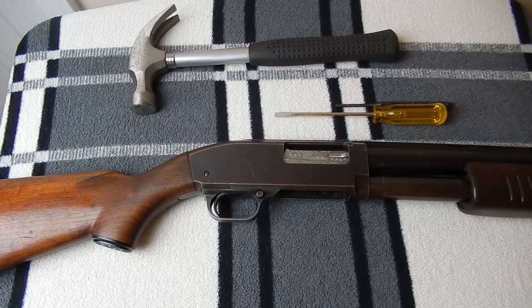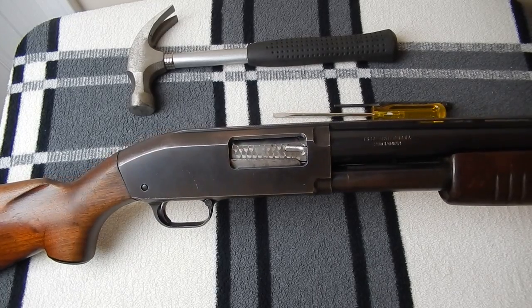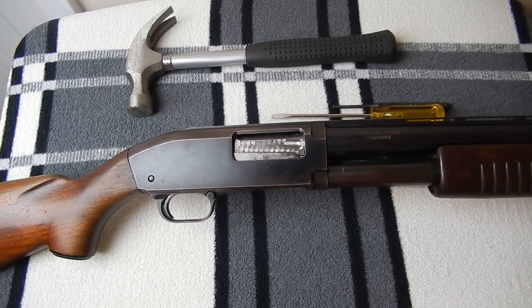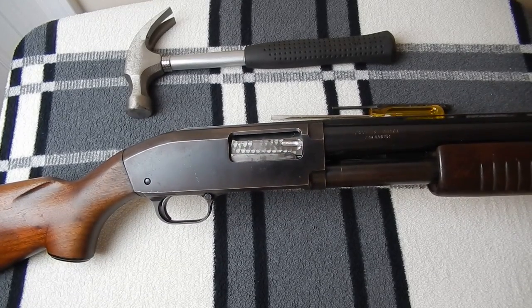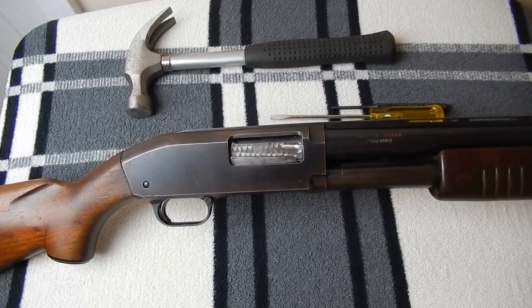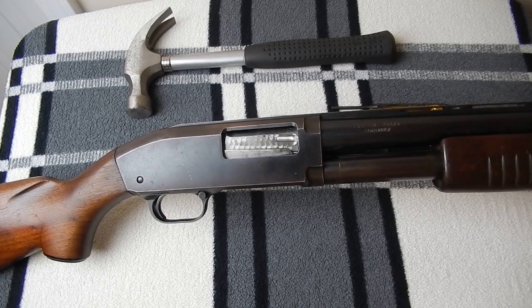This is Ryan Hamm, and what I've got here is a JC Higgins Model 20 made by High Standard. When High Standard made it, it was called the Model Flight King. It's essentially just a pump-action shotgun with a fairly standard design. It borrows a lot from John Browning and JD Pedersen, and looks a lot like a Remington Model 17, Ithaca 37, Browning BPS, and most notably the Remington Model 31.